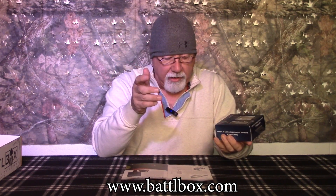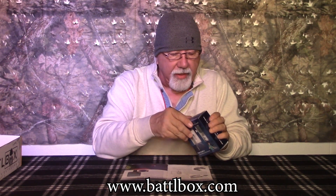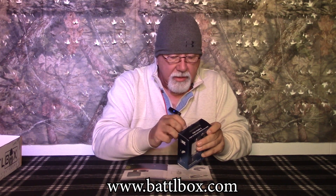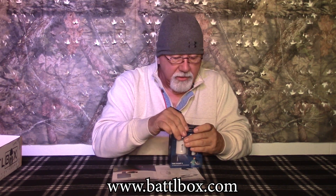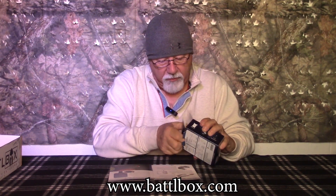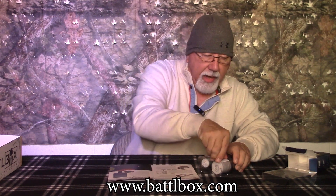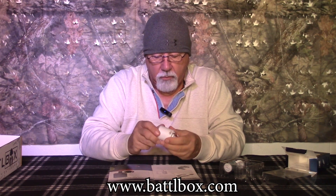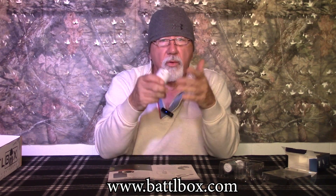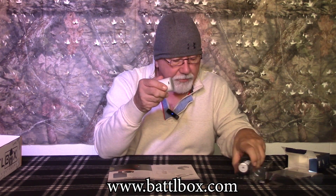Next up is something that has really taken off in popularity — the Flexdel Tiny Pump X-White. A lot of companies are making these little handheld pumps now. It will inflate mattresses, pillows, whatever, in a very short period of time. It can be recharged with a USB cable that it comes with, and it has several different adapters.